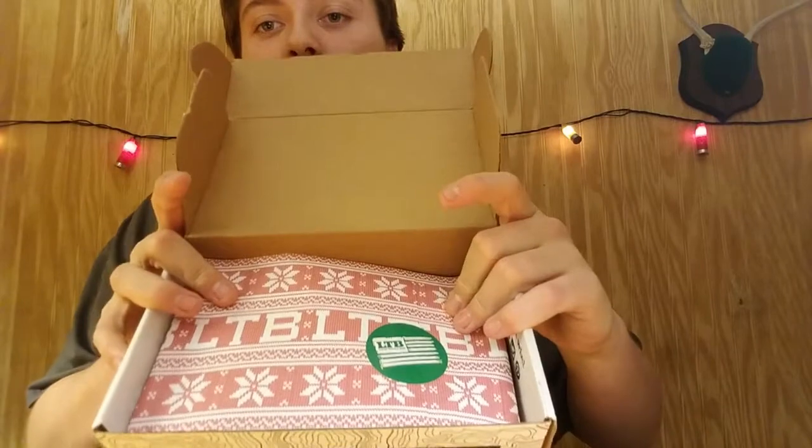You can see we got some fancy wrapping paper here — holiday themed. Awesome, awesome.